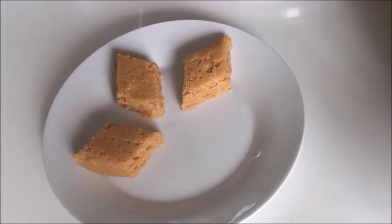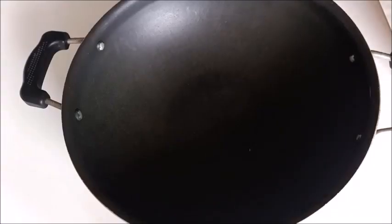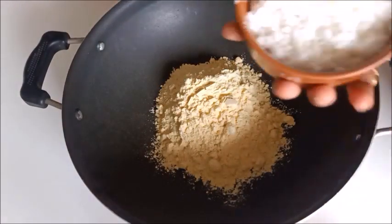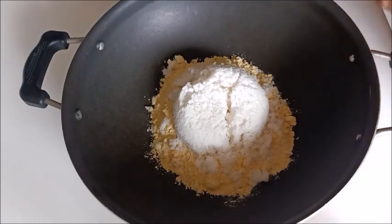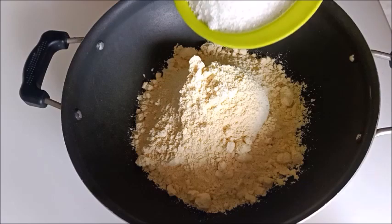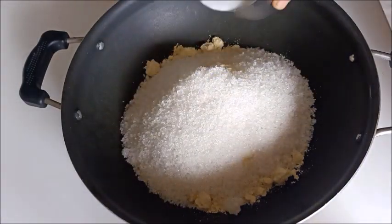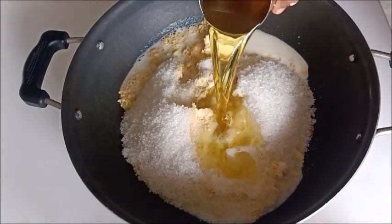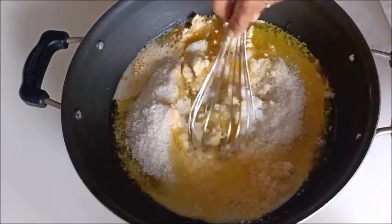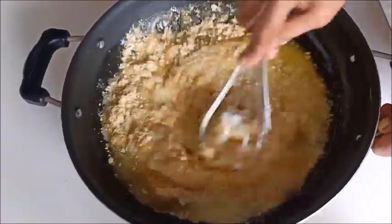I will show you how to make the 7-cup burfi. The ingredients are: 1 cup of besan, 1 cup of milk, 1 cup of ghee, 1 cup of sugar — totaling 7 cups. This is the 7-cup burfi recipe.